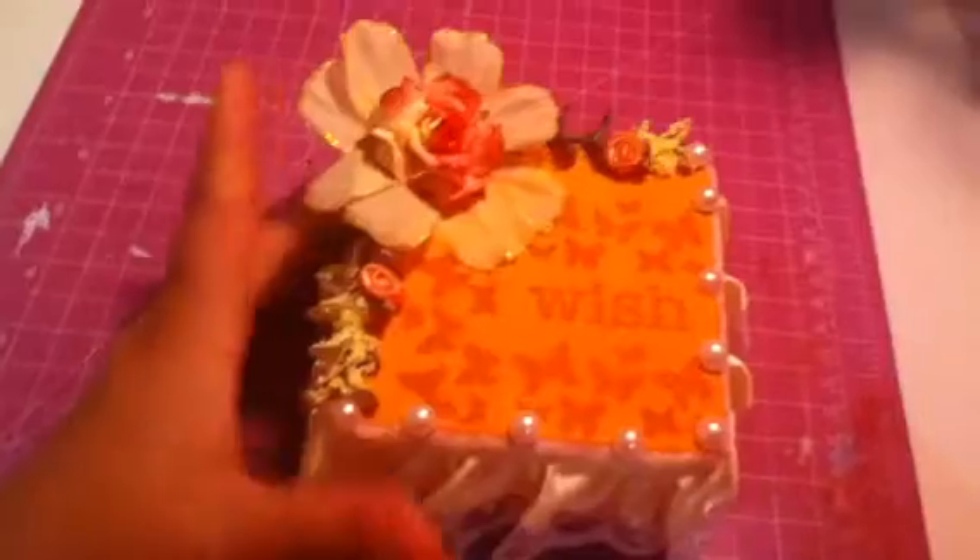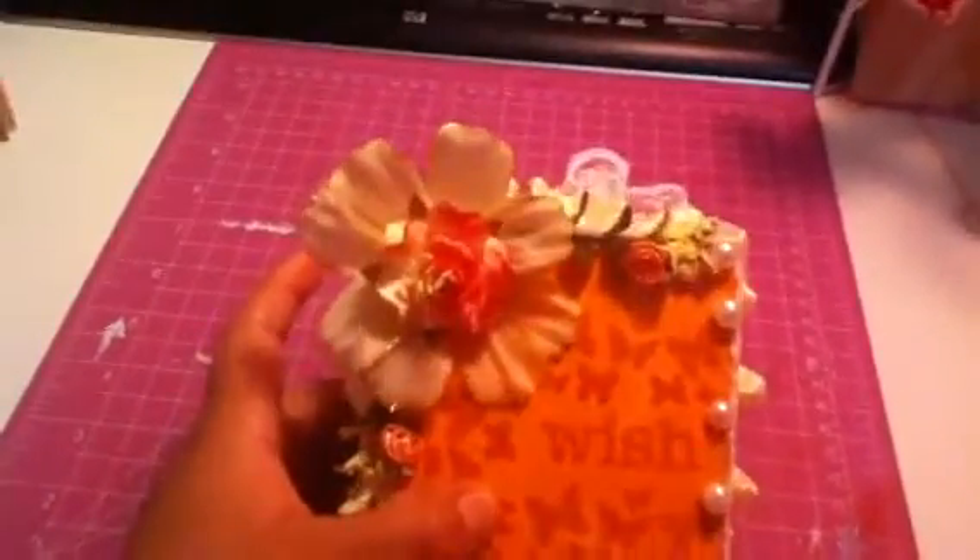Handmade by Laura J. I just wanted to show you my Dollar Tree altar box — see you guys later, bye!